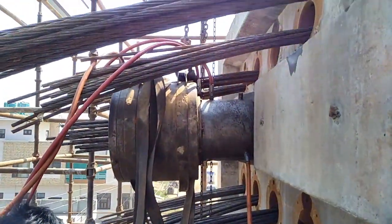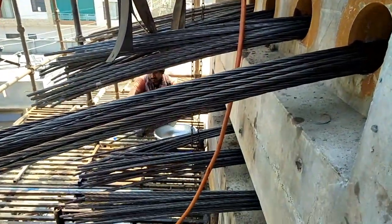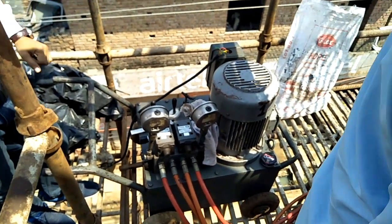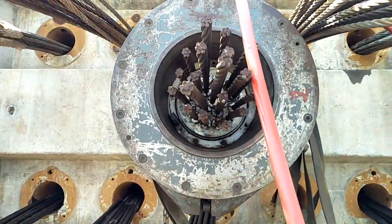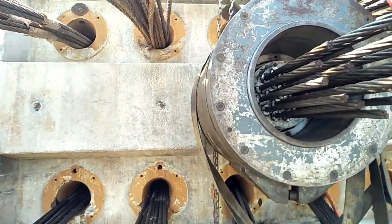Hello friends, today I will show you the hydraulic check machines for stressing. In this case we are doing post-tensioning. Post-tensioning is a technique for reinforced concrete where post-tensioning tendons, which are pre-stressed steel cables inside plastic ducts or sleeves, are positioned in the forms before the concrete is placed.